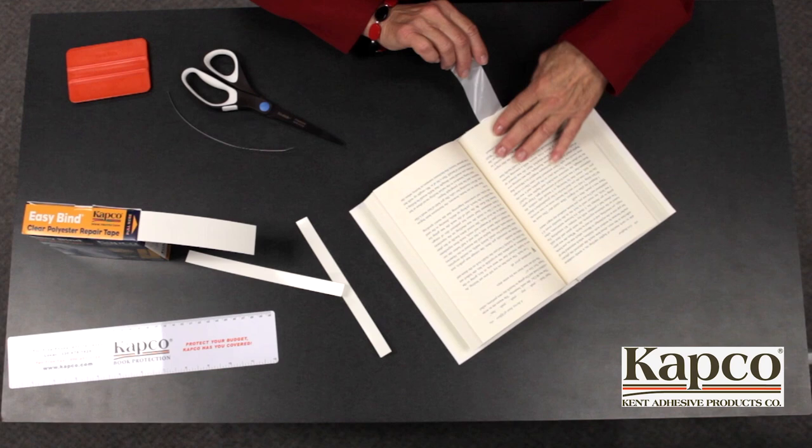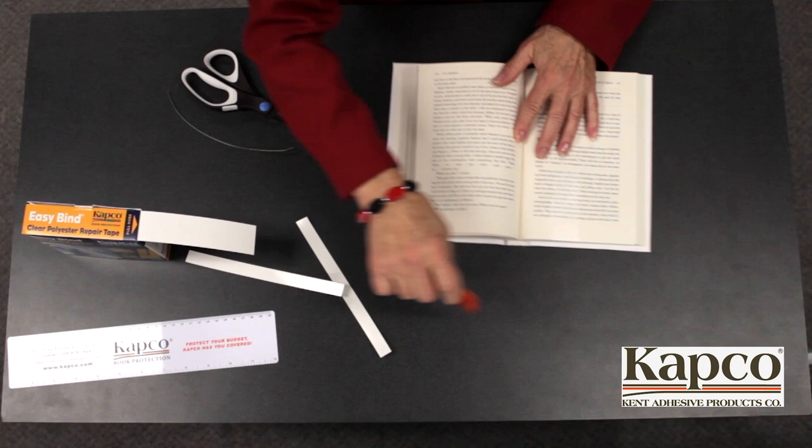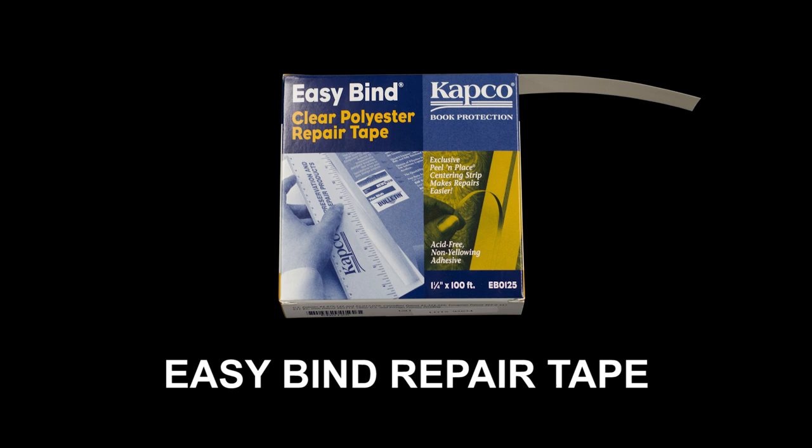Take a look at the other side of the tear and place the tape on that side of the tear as well.